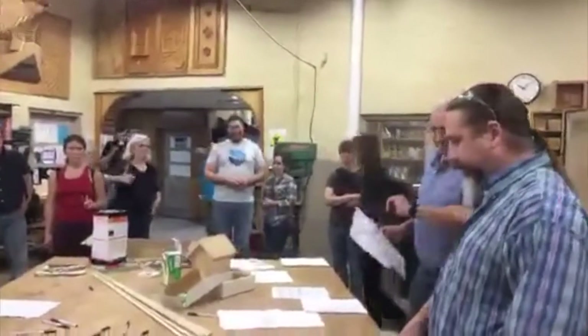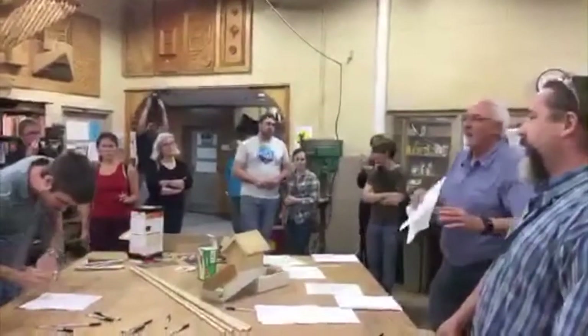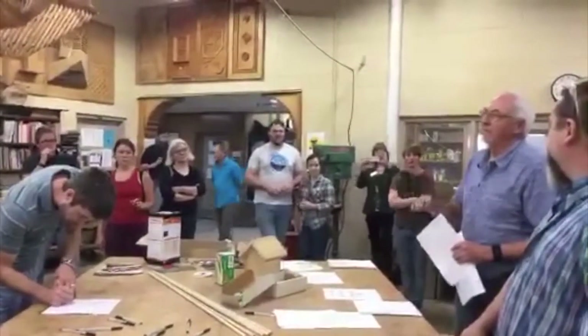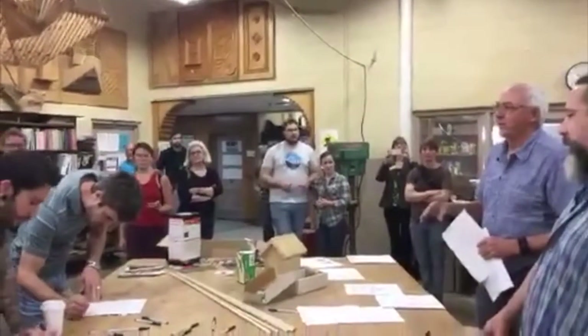We're going to kick this thing off and get started a little early because we are going to span right through lunch. We have about ten different tools set up and seven different tool stations. There's quite a bit of material to cover.